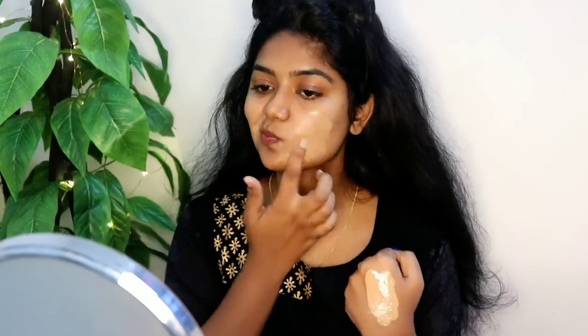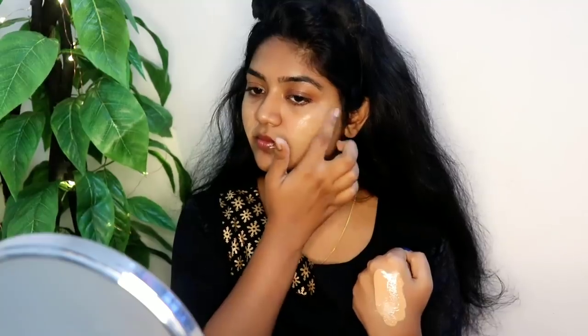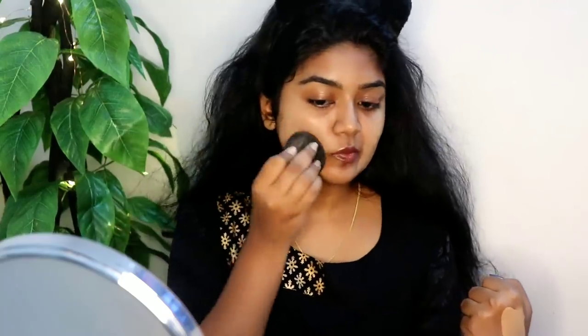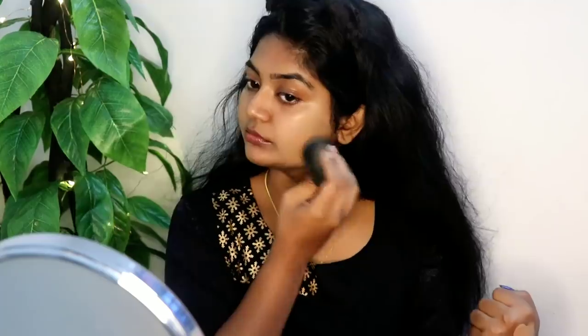I recently started this foundation — with my pimples, I will use a sponge to blend the foundation and put it on the face. It is visible on our smile lines and nasolabial lines, and we need to be careful not to let it oxidize. There is a shade variation to consider.